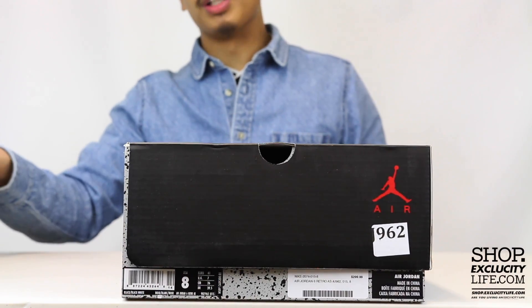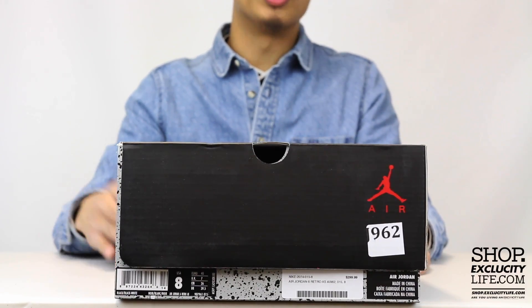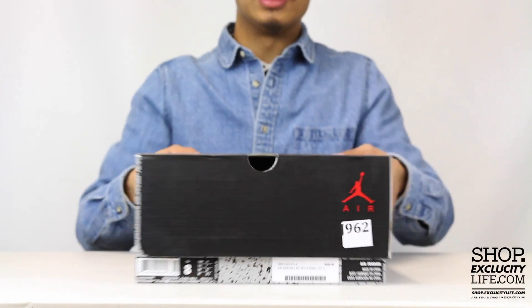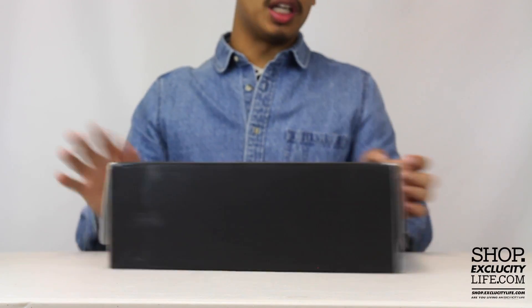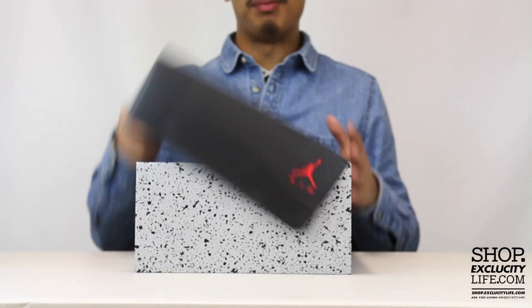What up y'all, Texas City coming to you in another unboxing video. We got the Air Jordan 6 All-Star for 2017. The official colors on this Air Jordan 6 are black and white.